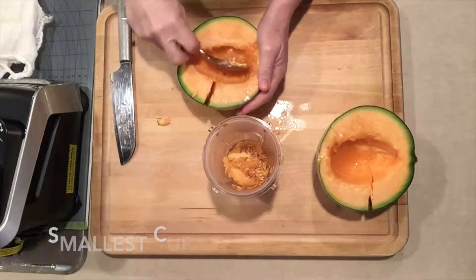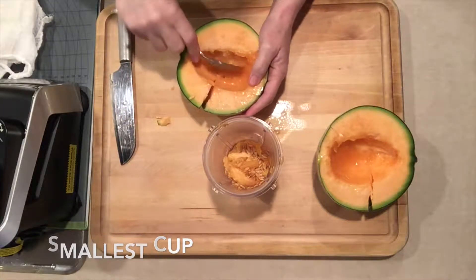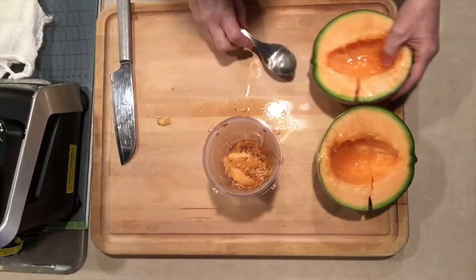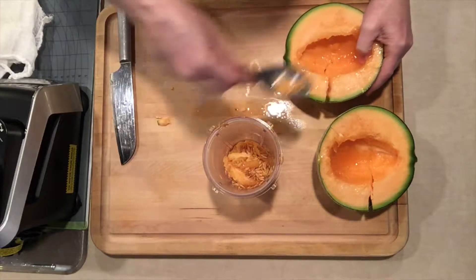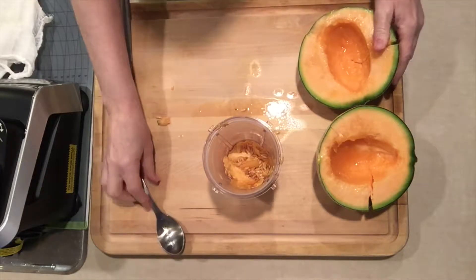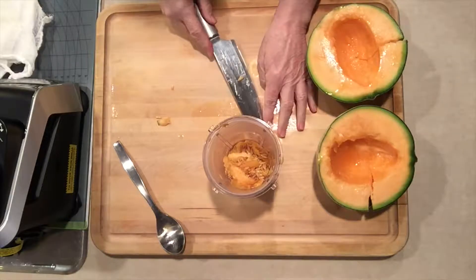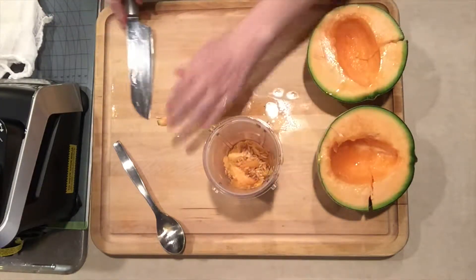I like to try and get the most out of my produce dollar, so I went researching what I could use in terms of seeds and rinds. It says that the cantaloupe rind is not edible, but the seeds make a great seed milk. So that's what I do.